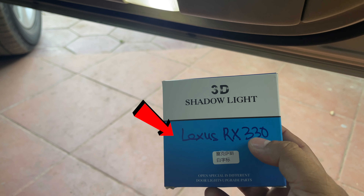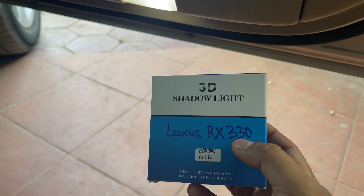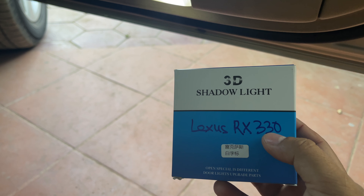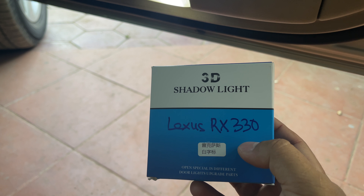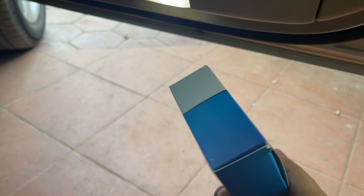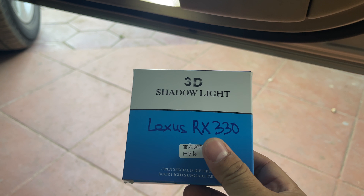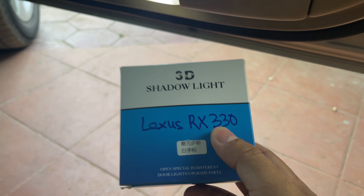As you can see, handwritten on the box it says Lexus RX330 — this is actually written by me. I bought two of these: one is for Lexus RX330 and the other one is for Prius 2009, and they don't really tell the difference. It looks exactly the same from the outside. They should have said whether it's for Lexus or for Prius, but they didn't mention anything on the box. That is why I had to write on the box so that I know which one is which.